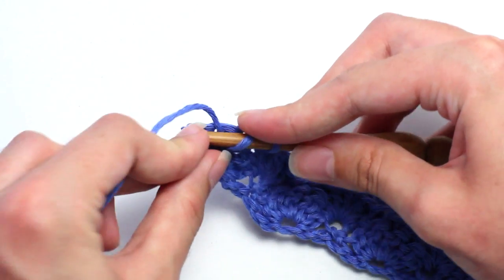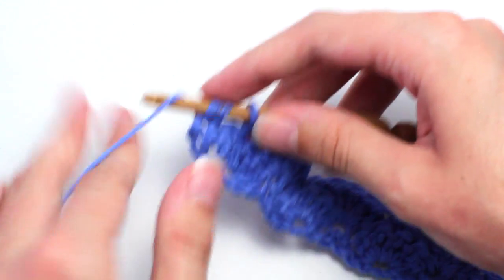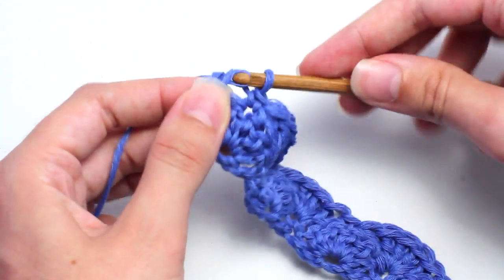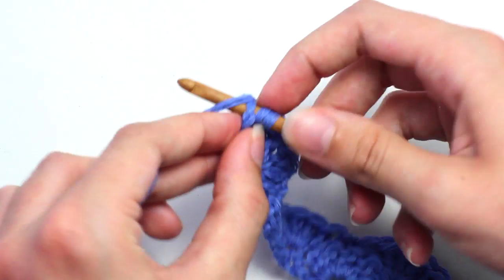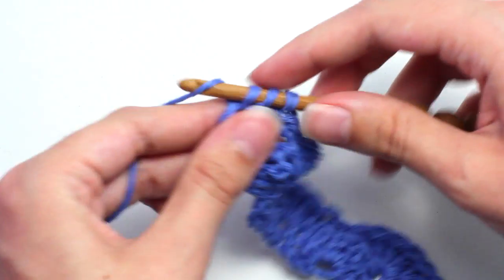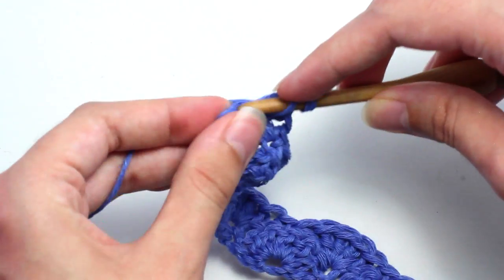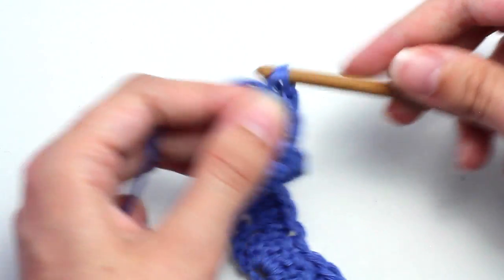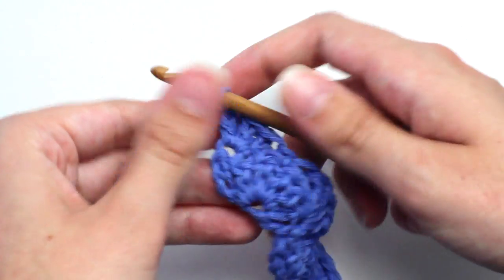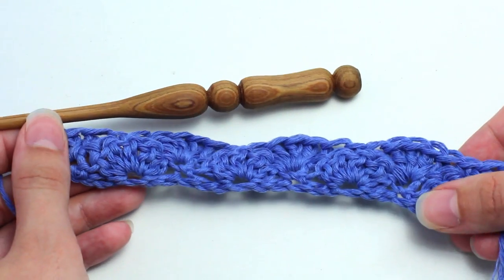To end row two, you want to crochet three double crochets in that last stitch. This creates half of a shell stitch. That is the end of row two — it's already coming together as you can see.